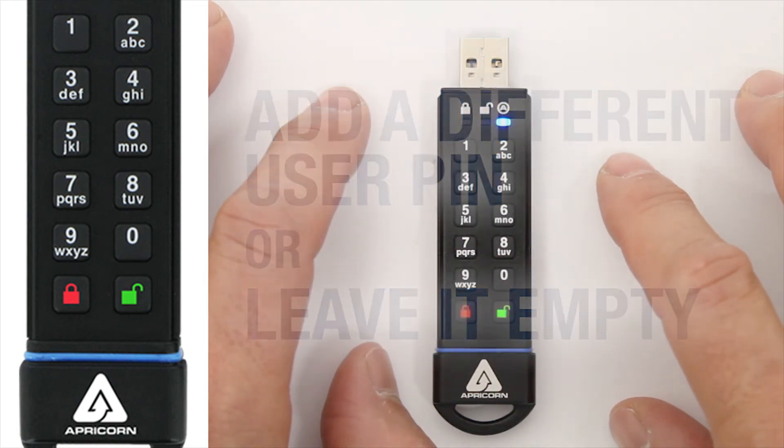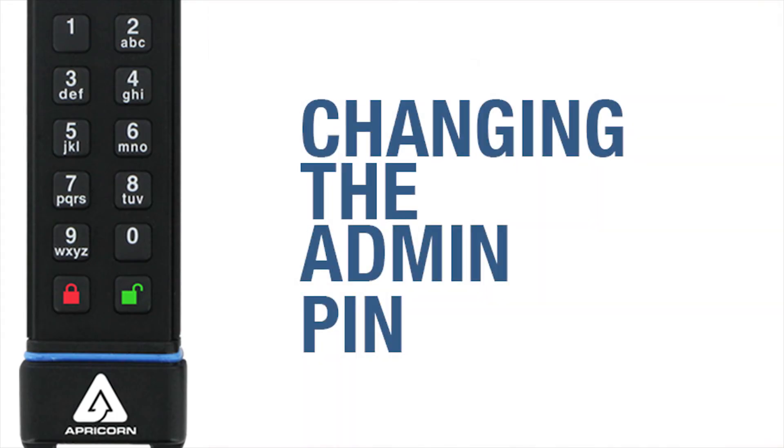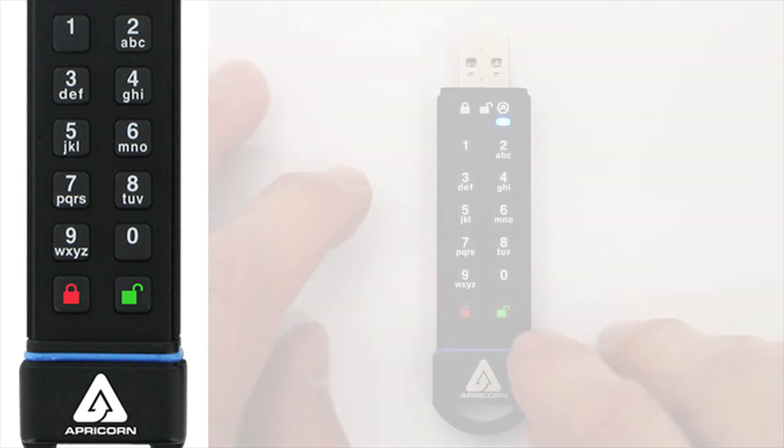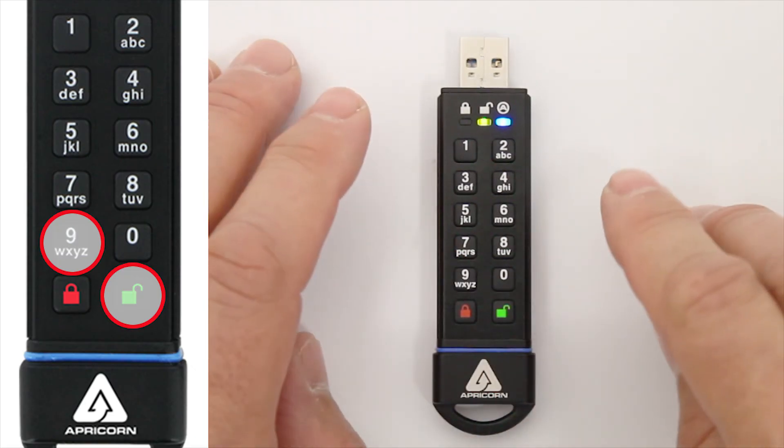While we're still in Admin Mode, let's cover how to change the Admin Pin. Obviously, this operation can only be done from Admin Mode. Press both the Unlock Button and the 9 together. The Blue LED will now be joined by the Green LED blinking.